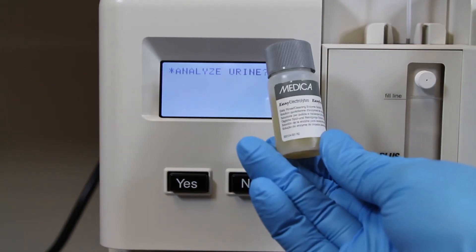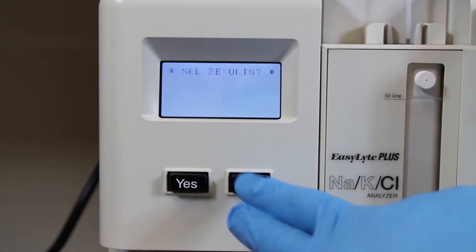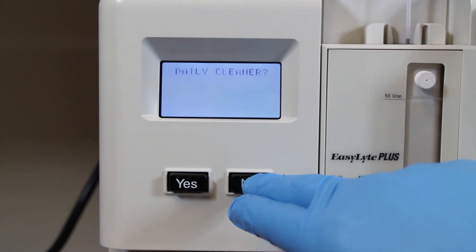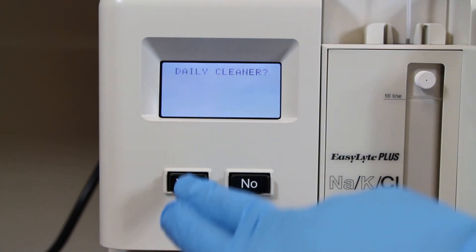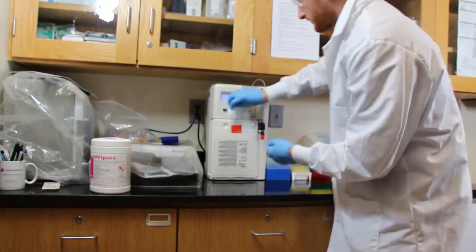Once you've run all your samples — just like with blood electrolytes — make sure you run a daily cleaning solution through the machine. That will put it into standby mode, allowing it to sit quietly waiting for the next time it's used. Also make sure to clean off all the surfaces you touched, including the machine and the countertop.